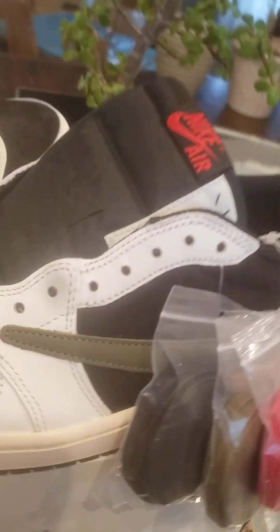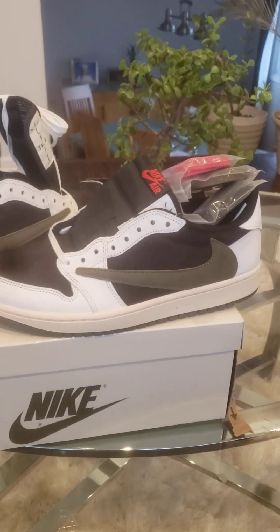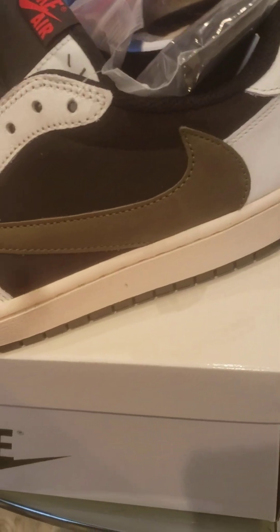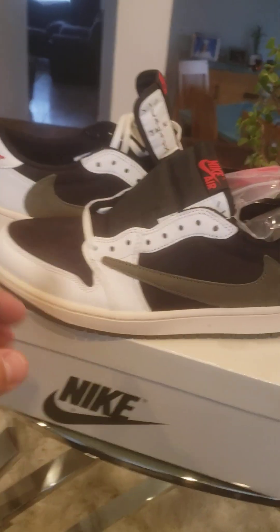Tell me what you guys think, man. So it might just come right at me and make me an offer. But seriously, it's a nice shoe. In my opinion, I think it's better than the Reverse Mocha — what do you guys think? Tell me.